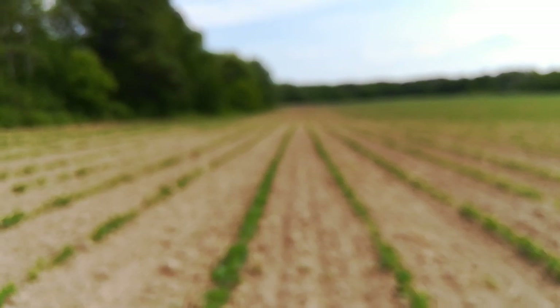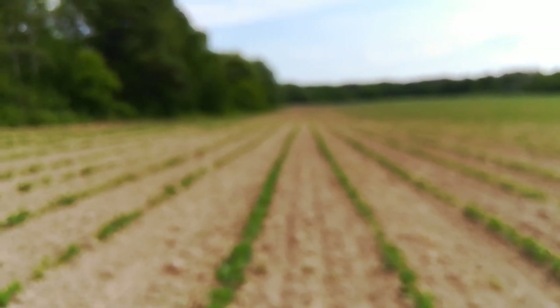This field is actually planted a quarter inch shallower, but it was planted four days later. In theory, they're all supposed to emerge at the same time, but there are so many variables.